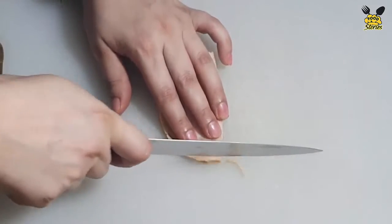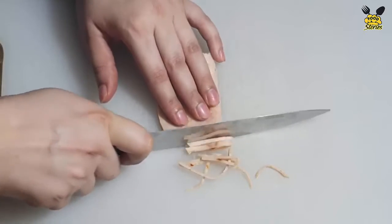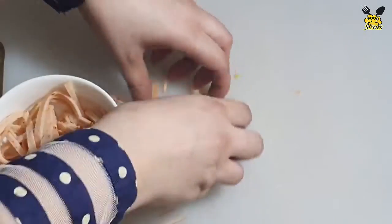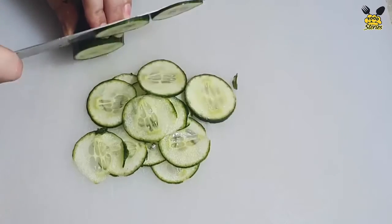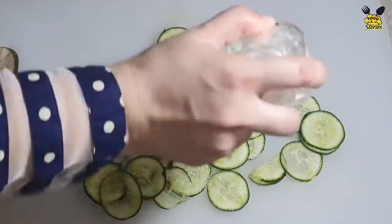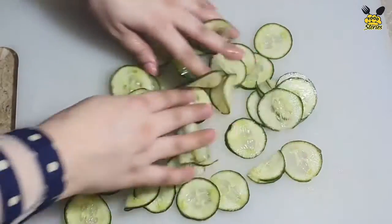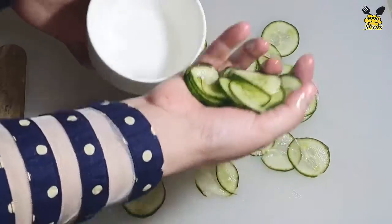We will chop the cucumber and add some thin slices. We will add salt and put them in for 5 minutes. After 5 minutes they will be soft and watery. We will squeeze them well.